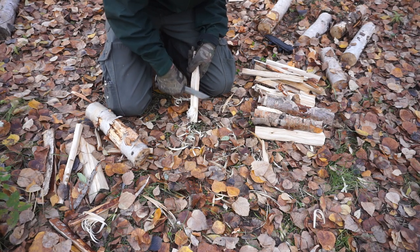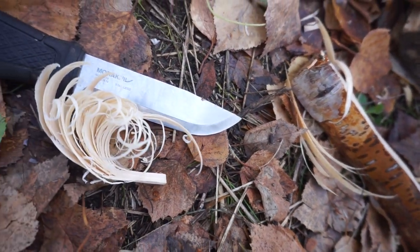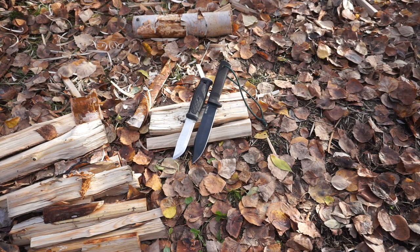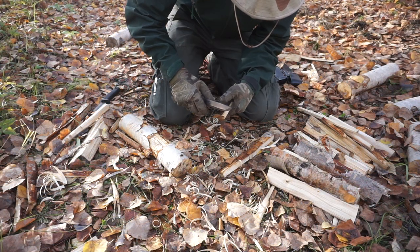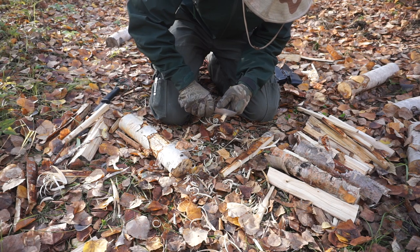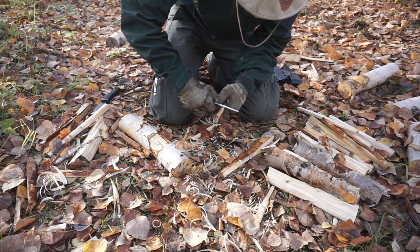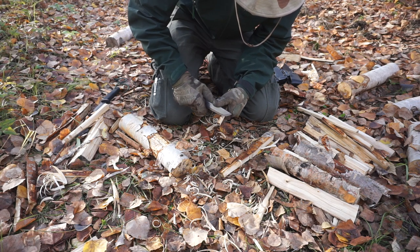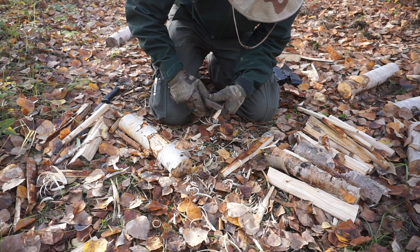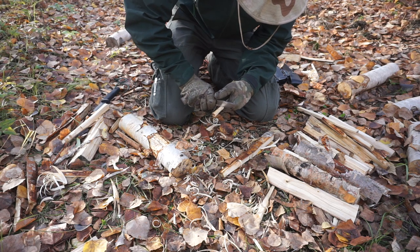Let's start off with batonning. The SRK performed better than the Garberg in batonning, but that's just due to blade length and blade thickness. The SRK is coming in just a bit thicker and several inches longer in blade length than the Garberg, so batonning will naturally be easier for it. However, the Garberg did not do a terrible job. Both of these knives can withstand quite a thrashing — as you can see, I was really pounding on them to make sure there's no weakness in them. Both of these knives are very strong and are not the type to crack or break.